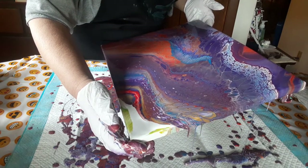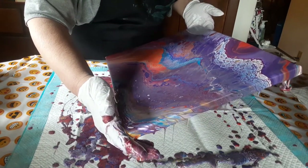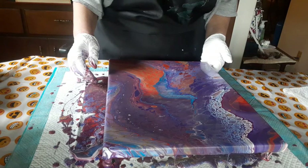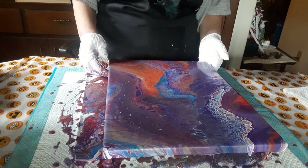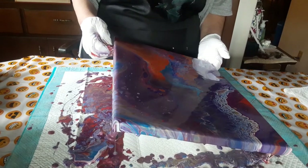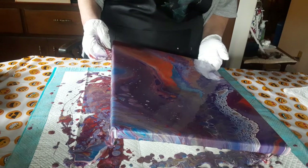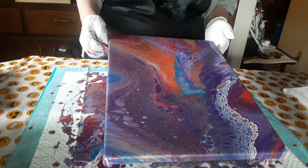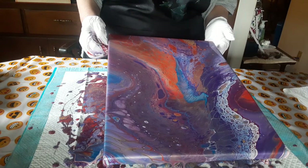I hate to lose that red stripe, but it looks like I'm going to have to in order to get this corner. Too much paint, so I have to pour some of it off.